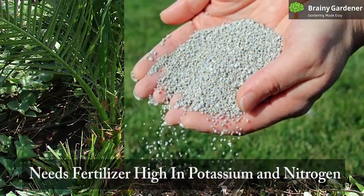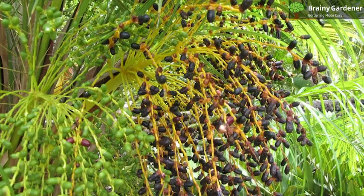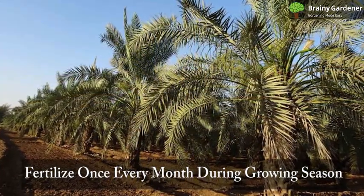Pygmy date palm needs fertilizer that is high in potassium and nitrogen. This will help encourage healthy growth and ensure that your plant produces plenty of dates. Fertilize your palm tree once every month during the growing season.